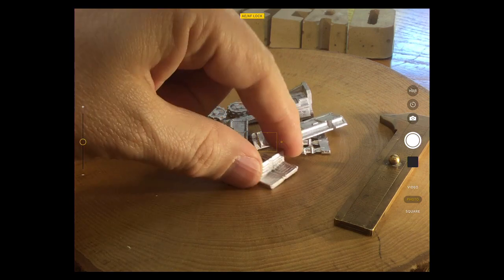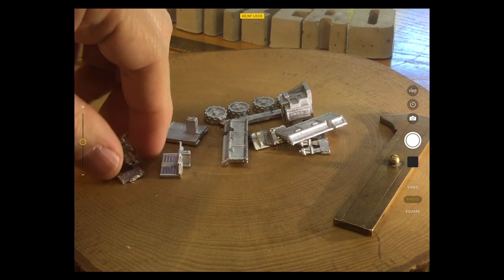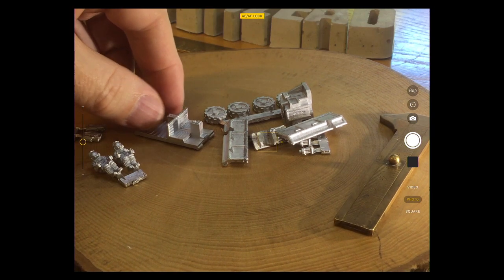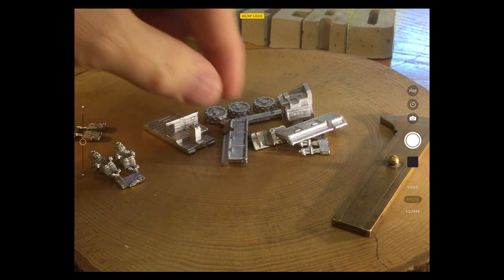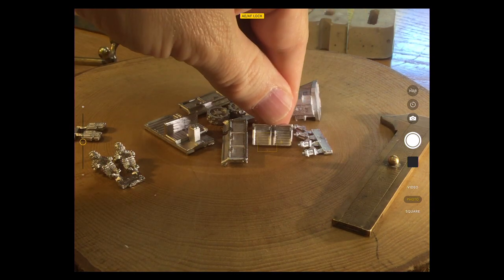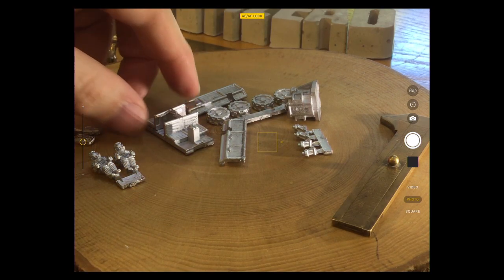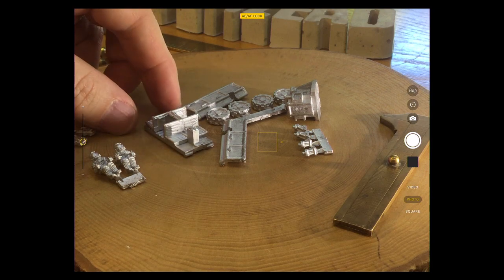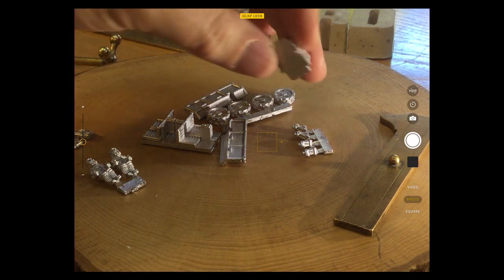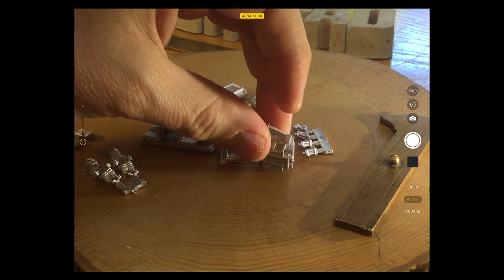Guesswork has it that this sits like that — classic sort of moon buggy, maybe with front and rear-facing seats. We've got a Disney ride forming here because I haven't looked at these for a while.